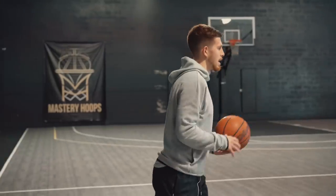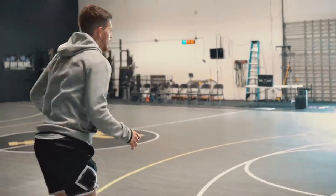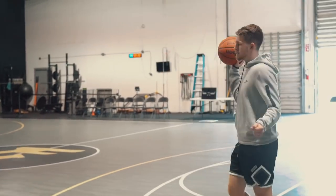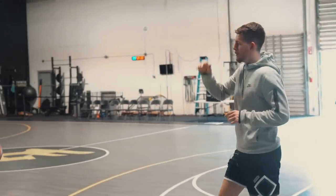We'll make this like a mid-range for you, so high school three. You're just kind of relaxed here dribbling. Whenever I reach in — I'll be right in front of you — you're getting it off as quickly as you can. No time delayed from getting it either in the air from your hand or from the ground up in there.